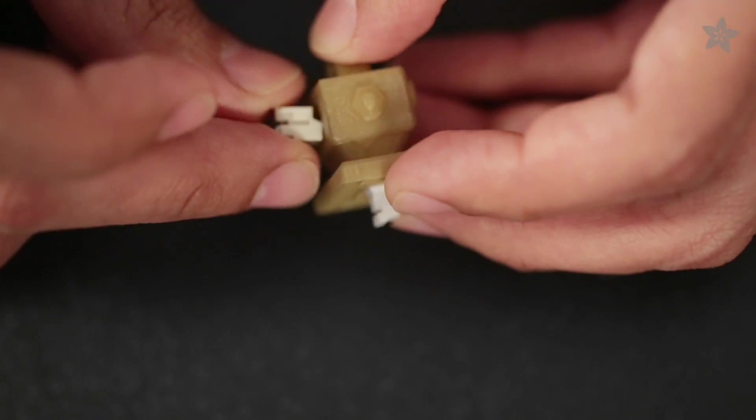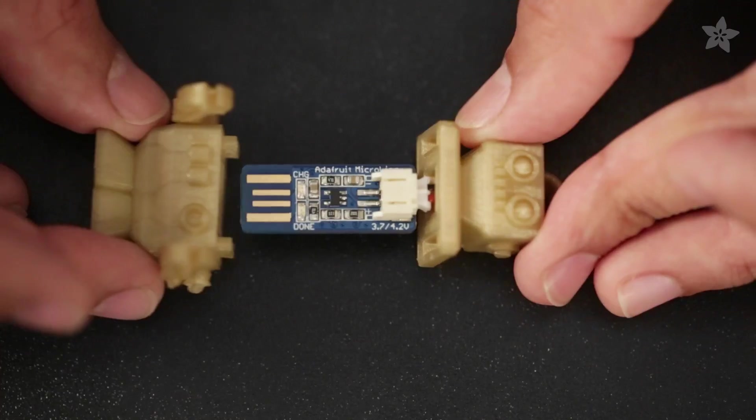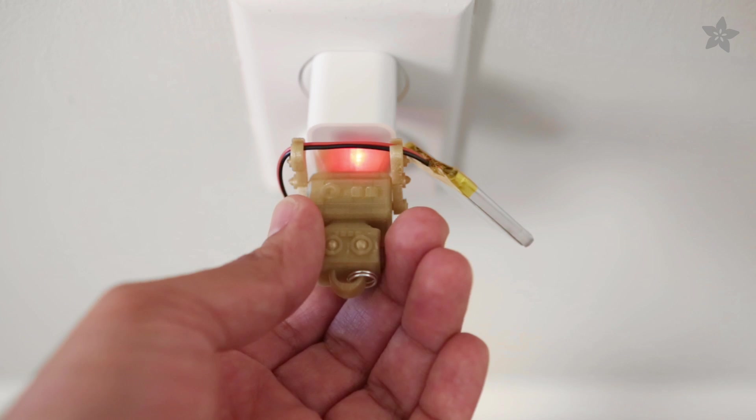The JST cable easily slides in through the snap-on cap and connects to the charger while the clips in the shoulder snap onto the head. The tiny little arms grab hold of the JST cable, getting it out of the way while it's docked to your computer or wall charger.